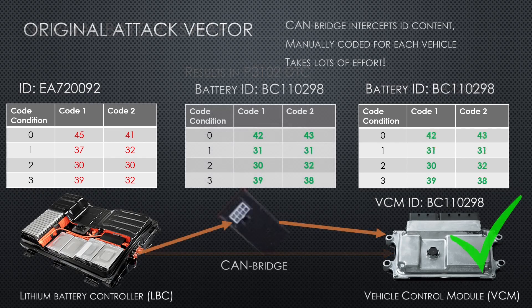Let's now look at the initial code that the CAN bridge used to perform. Once the ID messages are intercepted by the bridge, they get overwritten by the ones that are painstakingly coded for each vehicle. This has worked, but it requires oh so much effort. I have probably spent close to 100 hours of asking, coding, sending, and flashing different firmwares depending on the ID.